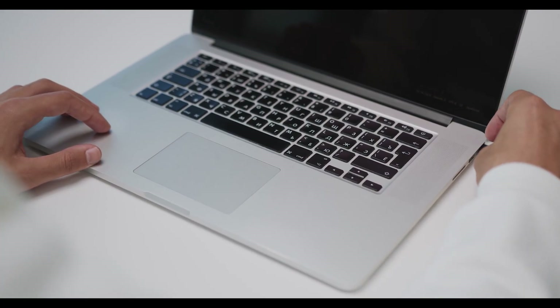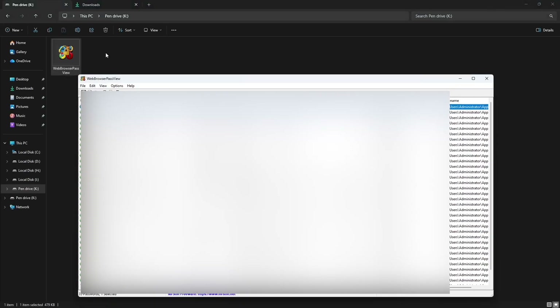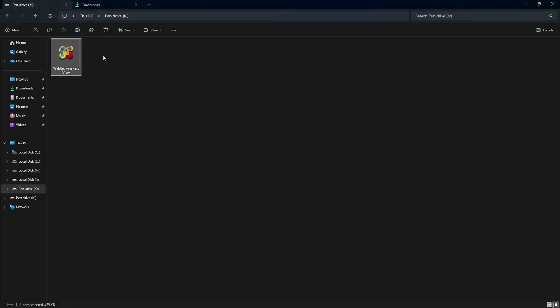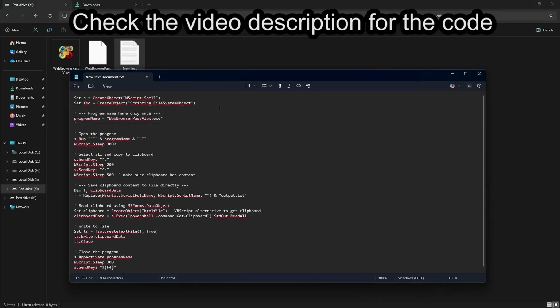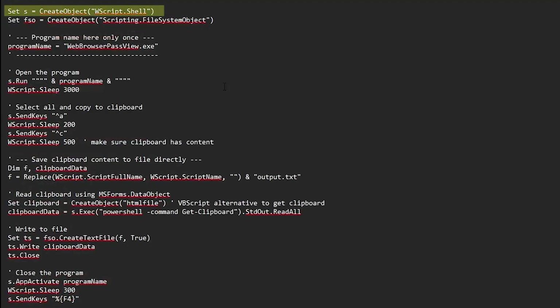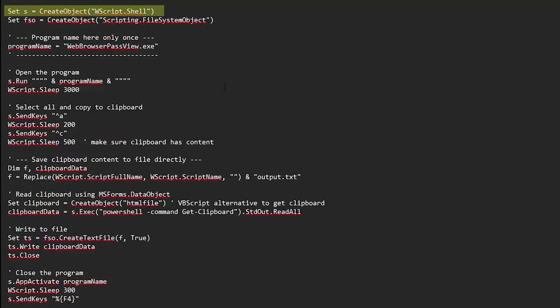First, plug your flash drive into the computer, then download the Web Browser Pass View software and put it inside the flash drive. If you open it manually, you can see all the saved details from each web browser, especially the passwords. Now I'm going to create a script that will extract these passwords into a text document automatically within seconds. To do this, first create a text document and paste this code inside it. We're using a VBS script for this. First, we start by creating a shell object. This object allows our script to open programs and send commands to Windows, which is how we control Web Browser Pass View automatically.